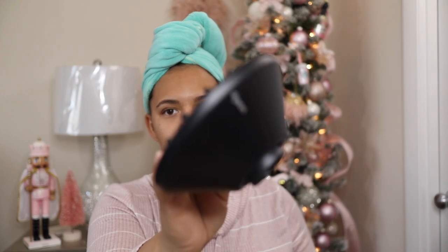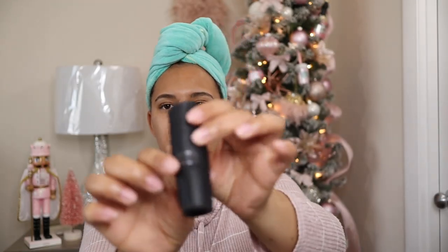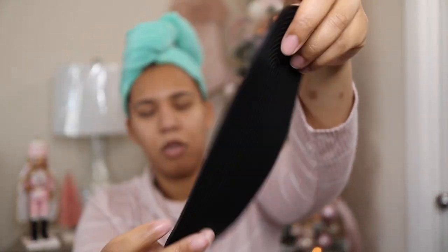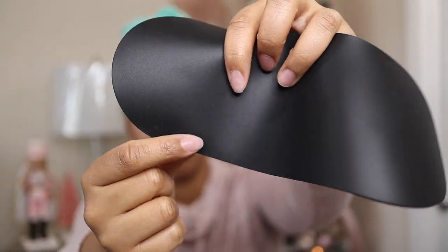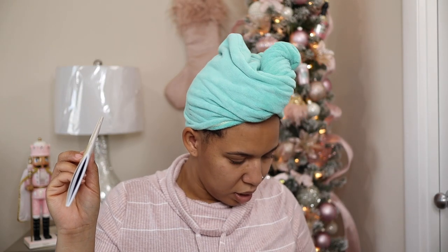The cord is actually really long. So in the blow dryer box, you get the blow dryer, you get the diffuser attachment for your curls, and you get two other attachments — the concentrator and the smoothing one. You also get a mat, which I believe is so you don't burn anything. And it comes with some instructions and I guess you could put this on there so you can hang it.